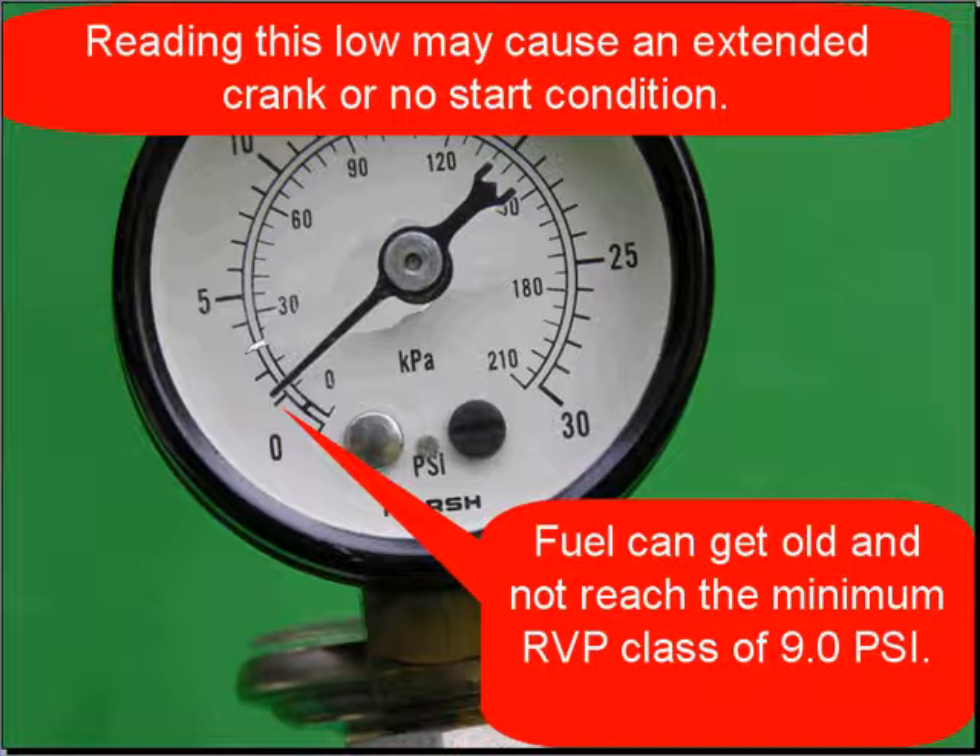A reading this low — and you can see it's very low on the gauge — may cause an extended crank or a no-start condition. Fuel can get old and not reach the minimum RVP class of 9.0. We've all experienced a lawnmower that wouldn't start, and then when we got new fuel it started right up. Your customer's fuel can get old.